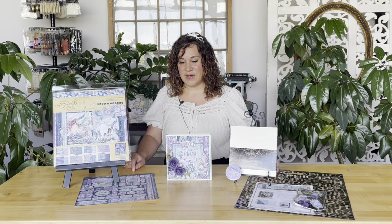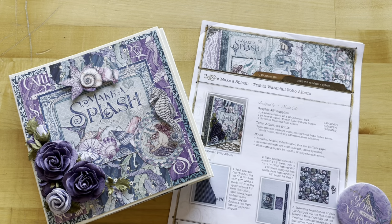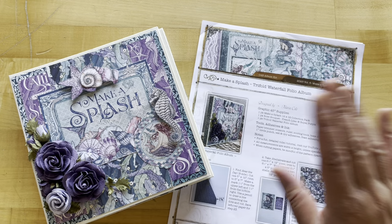You can also become a subscriber where you get the kits sent directly to you in the mail — easy to sign up and you can cancel any time. We encourage you to grab your supplies and join us for these fabulous paper crafting techniques. For printed instructions or to follow along on your computer, go to g45papers.com, up to the Inspiration tab, down to Project Sheets — that's where you'll find all the great step-by-step project sheets.